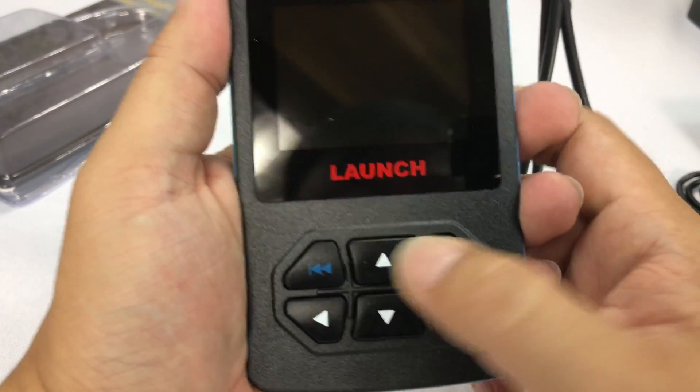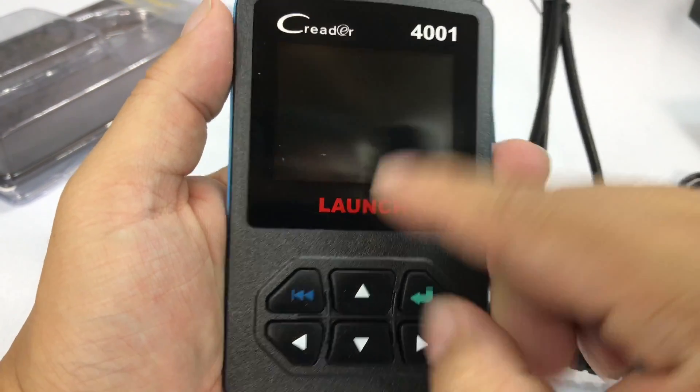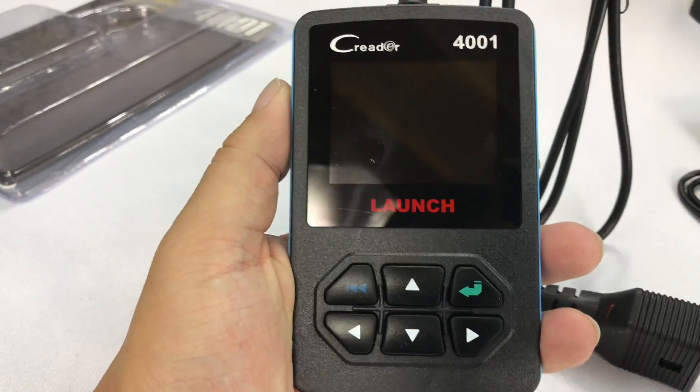So now what we have to do — lots of buttons, looks like a pretty big screen here. Navigation buttons, enter, back. Let's plug this sucker in and see what we can see on the car.